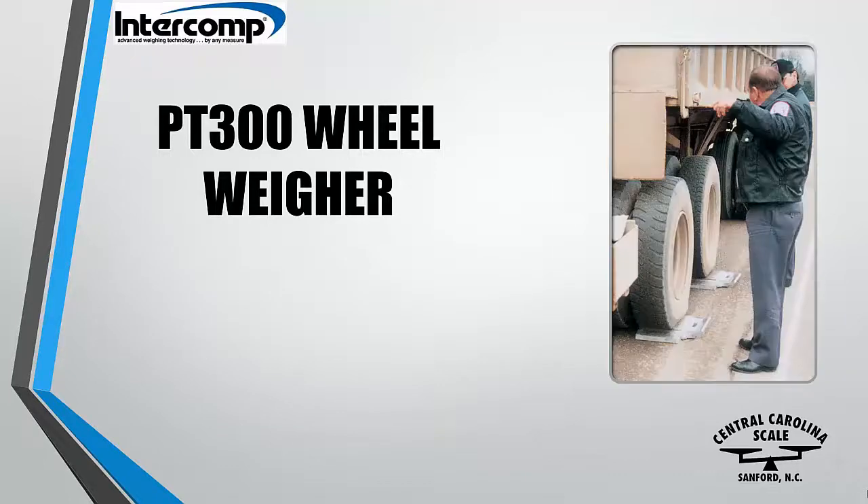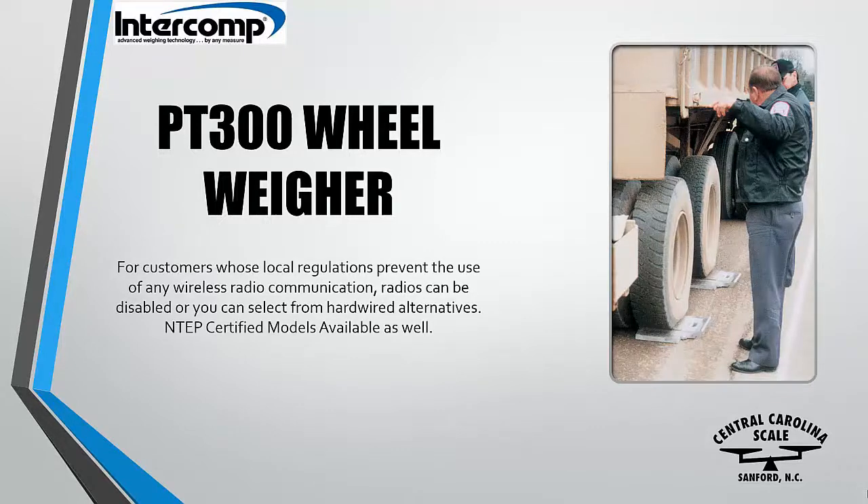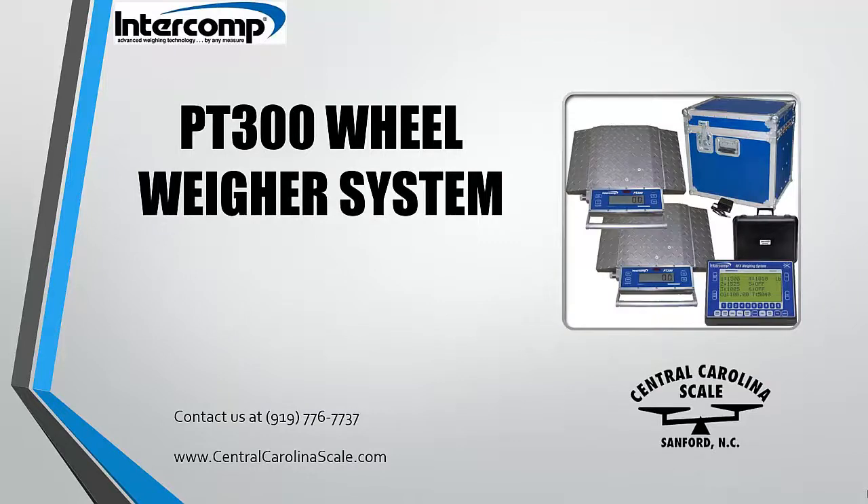For customers whose local regulations prevent the use of any wireless radio communication, radios can be disabled or you can select from hardwired alternatives.